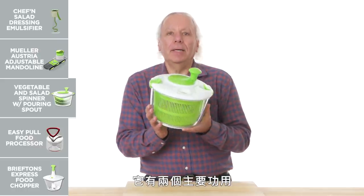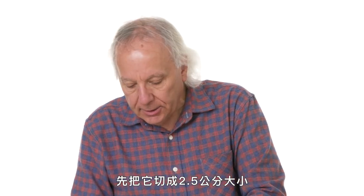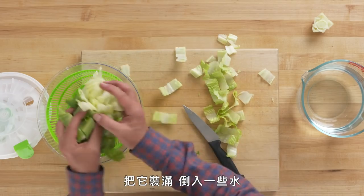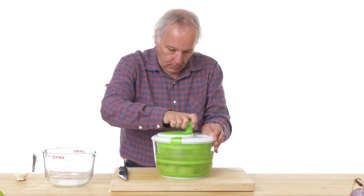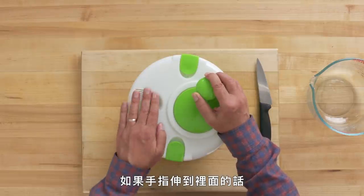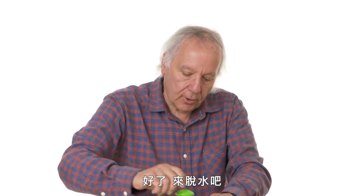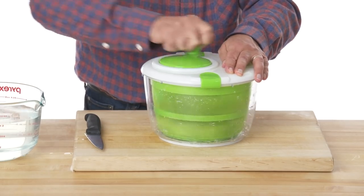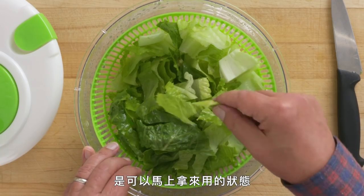Vegetable and Salad Spinner with Pouring Spout — it does two things: washes and dries lettuce. Starting with romaine sliced into one-inch pieces, filling it up with water for the wash cycle. One concern: it looks a little dangerous if you get your finger down in the mechanism. After the dry cycle, the lettuce is pretty dry and certainly ready to be used.